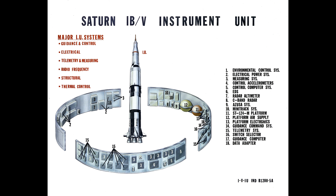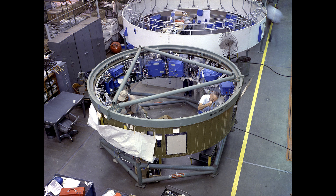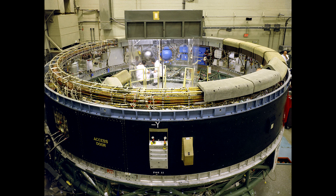When Apollo 12 was hit by lightning and the command module lost all its instrumentation, the IMU on the upper stage kept running and kept the mission under control until the crew could find the SCE and switch it to AUX.